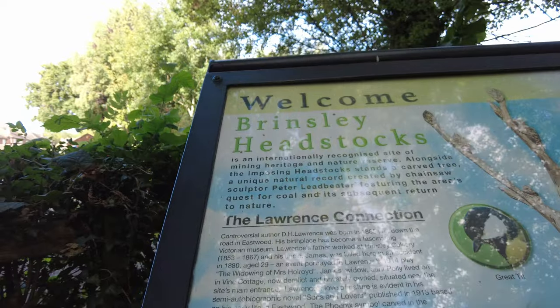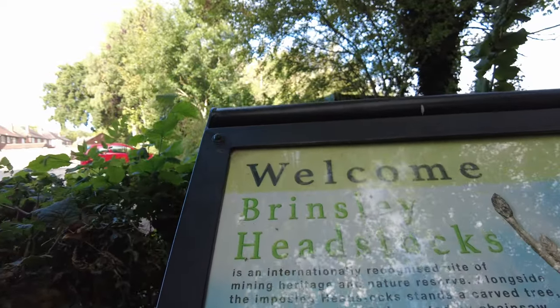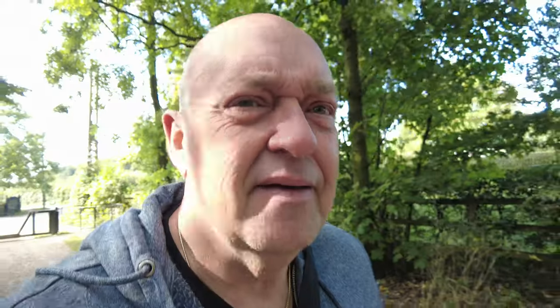The location, as you can see, is a place not far from me called Brinsley Headstocks. Been here a few times, but I just want to show this feature that I think some of you might find useful, especially beginners. So let's get set up and show you what it's all about.